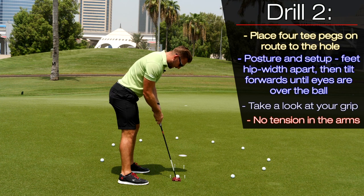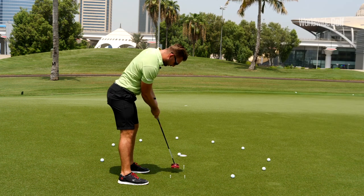From here, have a look down at the ball, take a quick look to the target a couple of times, and make your stroke tension-free.